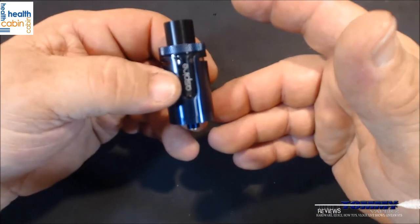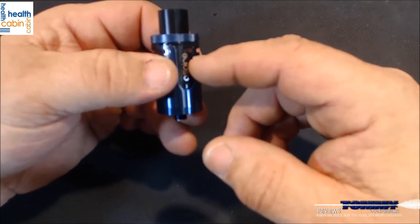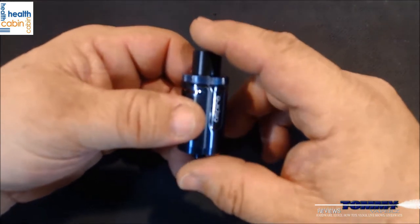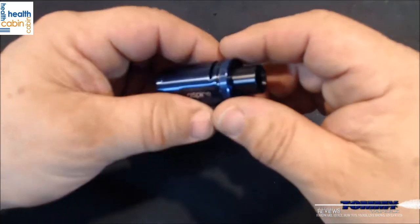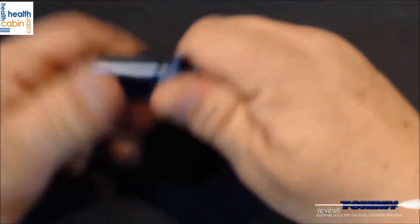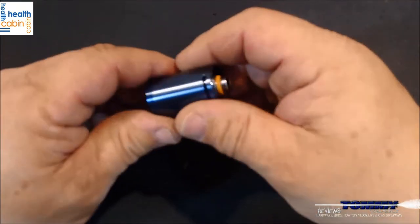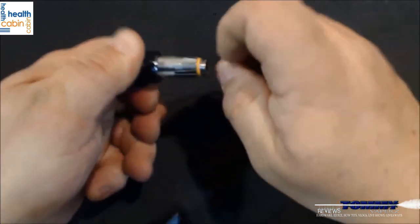The 0.4 coil gives you more capacity and runs 40 to 60 watts. This comes in black, blue, bronze, and rainbow. It's compatible with all Clito coils except the 120. Everything is completely disassemble-able — this is top airflow and top fill. Just pull this off and give it a little twist.